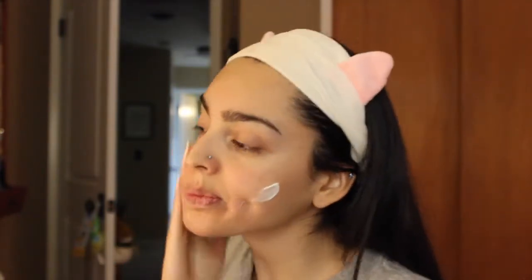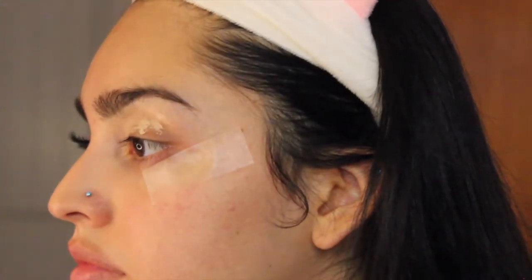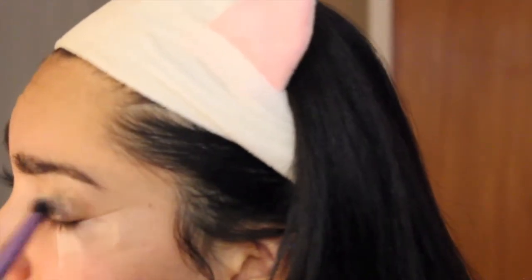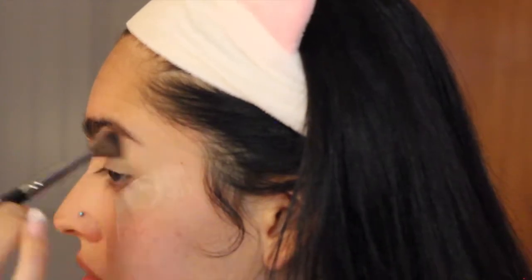Hey guys, so it's been a hot minute since I've filmed a makeup tutorial, but here you go. I'm starting off with moisturizing my face with my Lush Celestial moisturizer. I'm also learning slowly but surely how to use a camera — I got you guys all zoomed in. I'm starting out with some concealer as a base and using a Real Techniques brush to blend that out, then setting it with Kat Von D translucent powder.